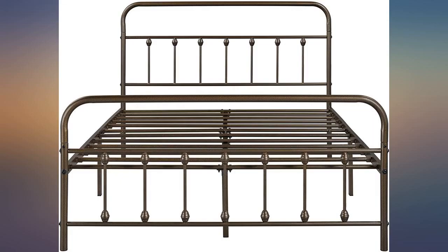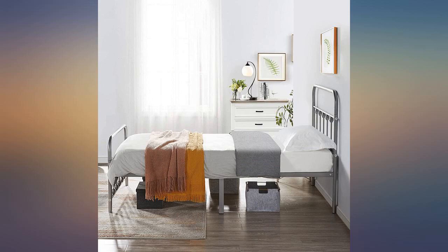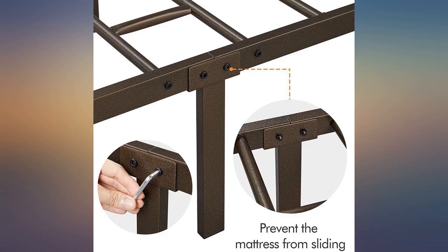It took my husband about 30 minutes to put together. Not hard to do, just a lot of pieces. Looks nice and seems sturdy.